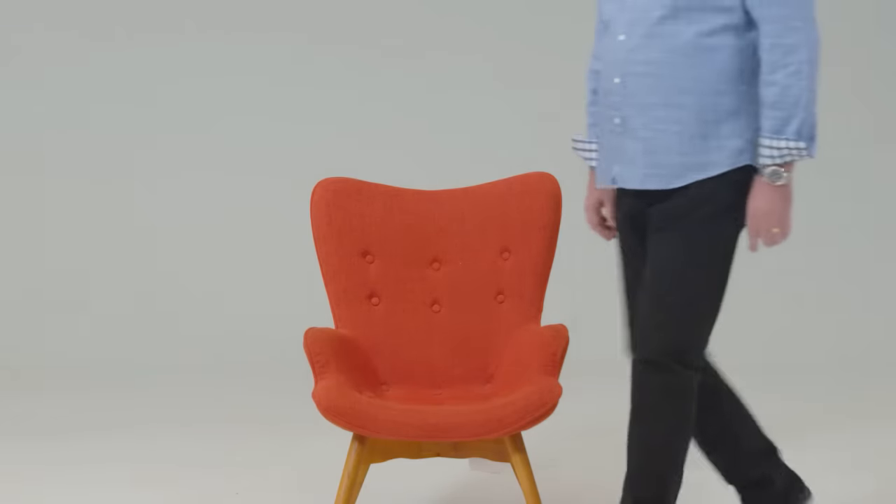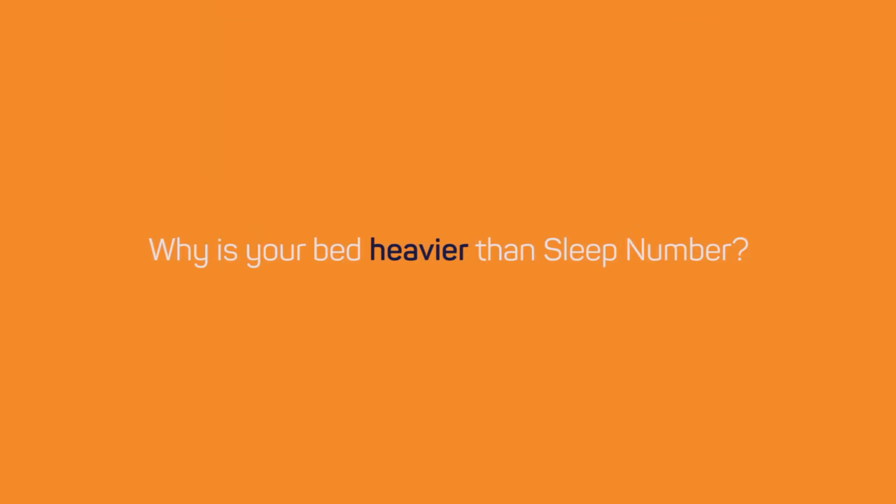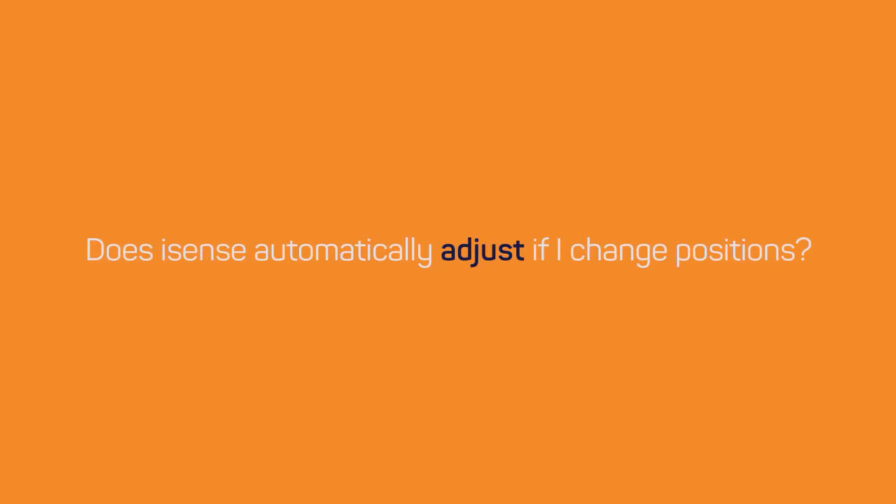I still have questions. Why is your bed heavier than Sleep Number? Well, more comfort layers and pocket coil springs for the support system all weigh more than air. Does iSense automatically adjust if I change sleep positions? Adjusting the bed means adding or removing air, which requires the pump to turn on. We choose not to add this feature because the noise of the motor might wake you up.